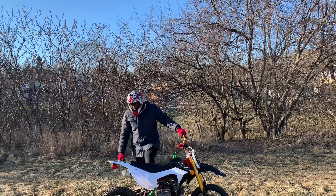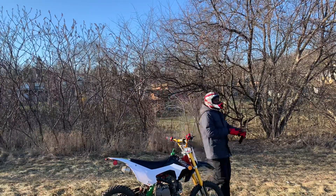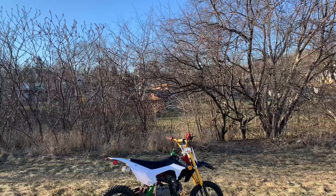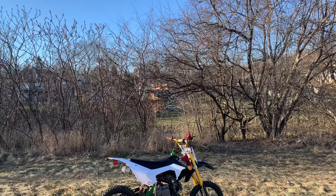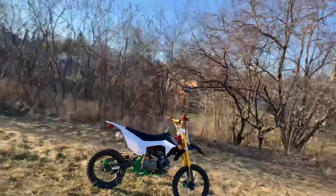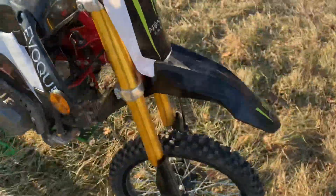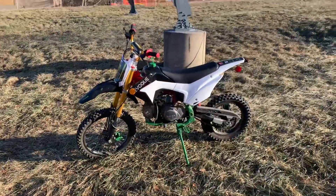Yeah man, I love this bike. This bike is sick. This frame is strong, no issue. Let's check it out — this thing is oil cooled. You have this brake up in the front right there.